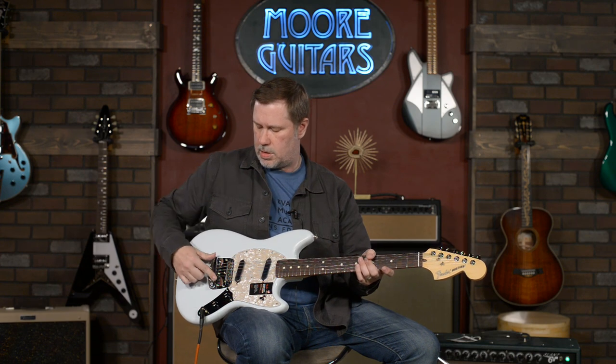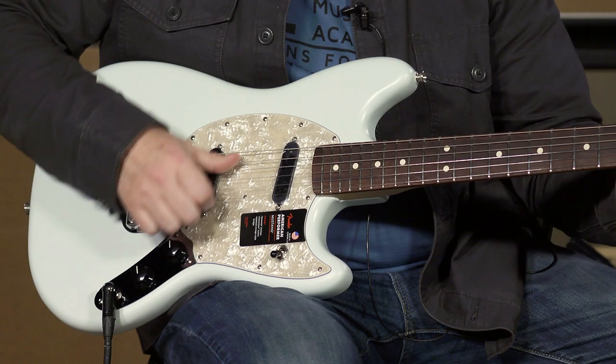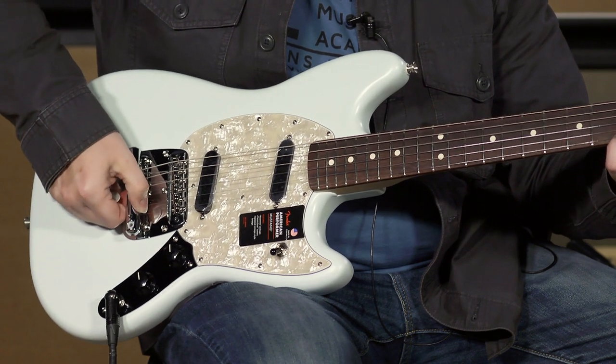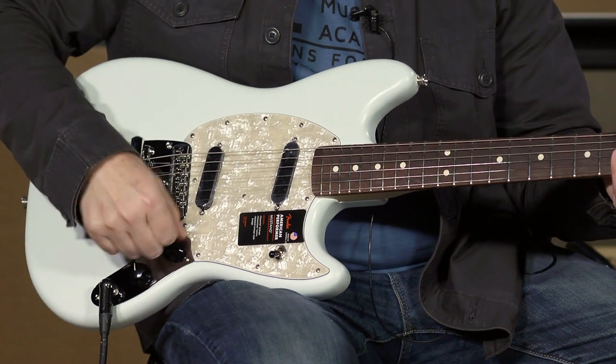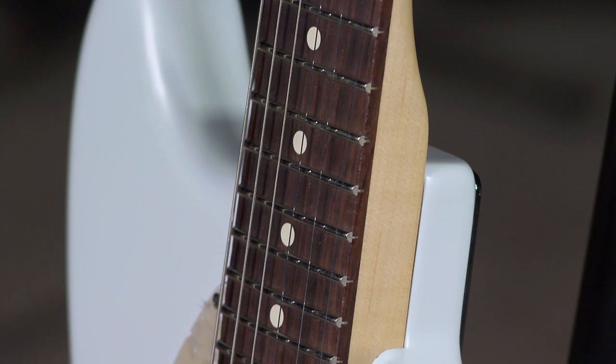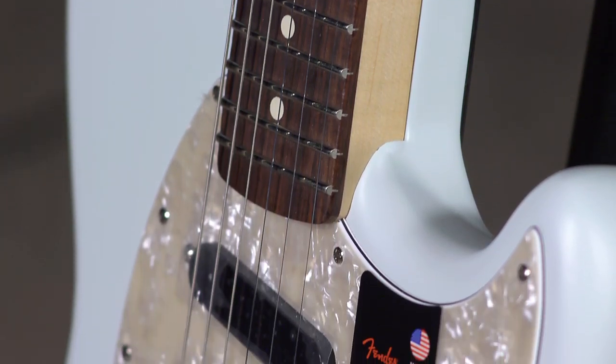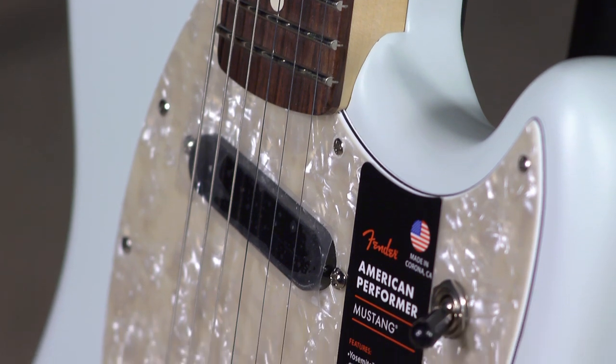And then this is the Fender — they say this is the improved vintage tremolo, which I'll show you that it does work, which sounds pretty cool. If you were a young beginner and you had a parent that bought you this, you've got the best parents in the entire world.